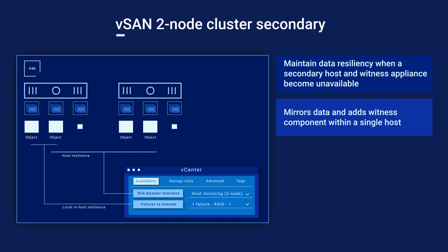If a node were to go down for some reason, the remaining node serves as a failover, ensuring that workload service can continue thanks to the data being mirrored across the nodes.